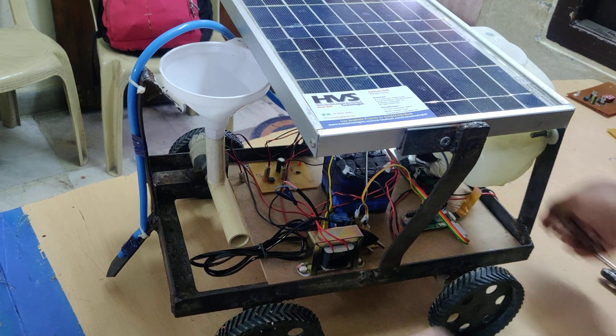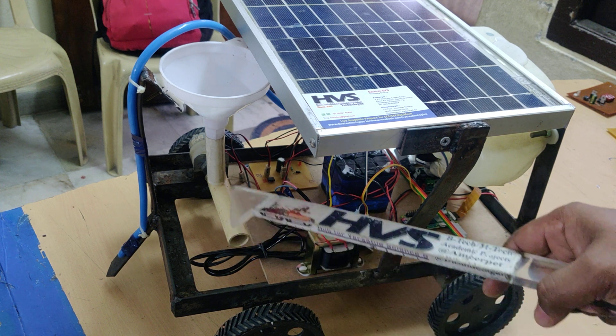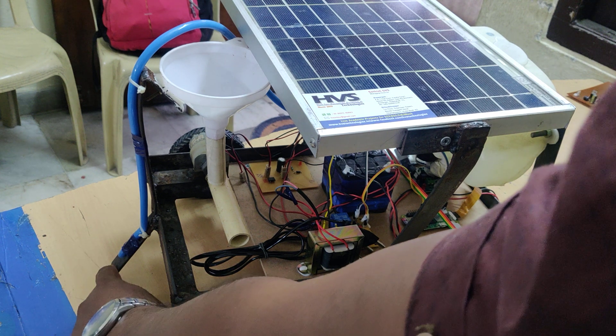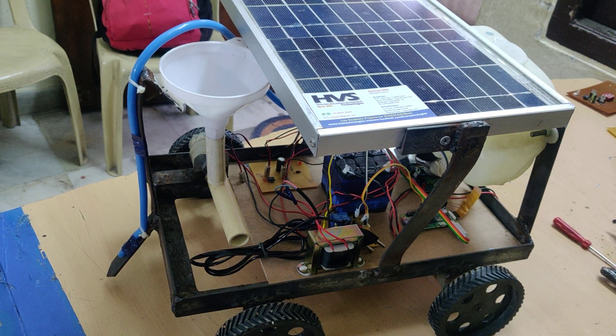For controlling purposes, we are going to control the robot's movement in four directions: forward, backward, left, and right. Seed sowing is handled with a seed drop mechanism using a DC motor. This is for plowing and this is for water spraying.